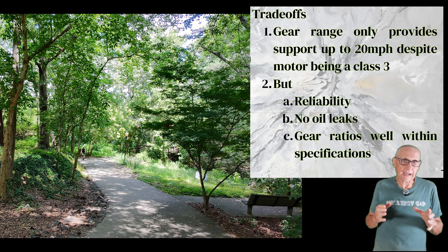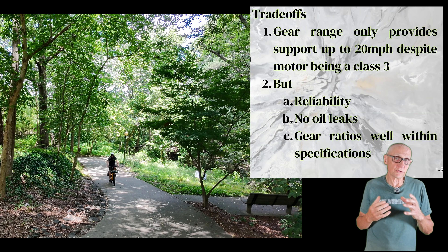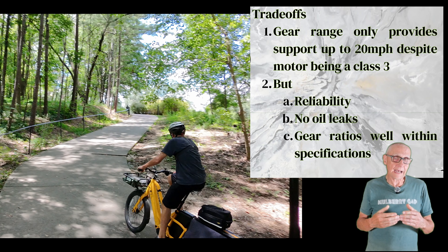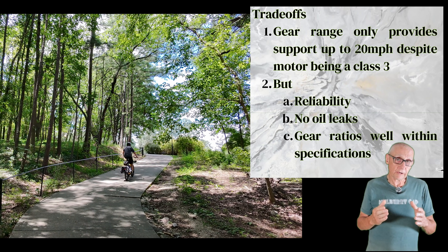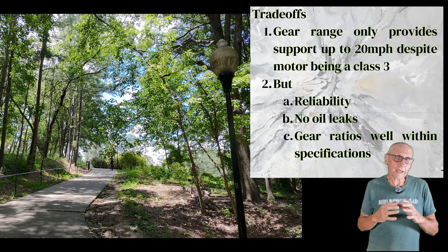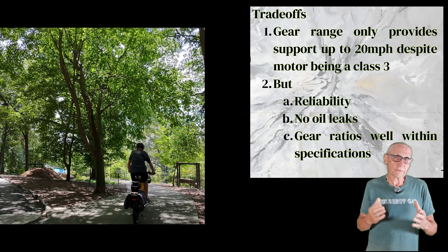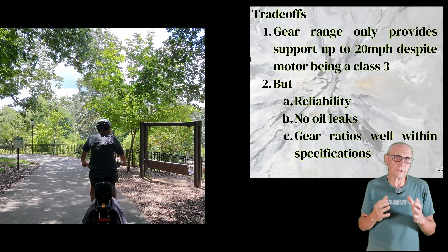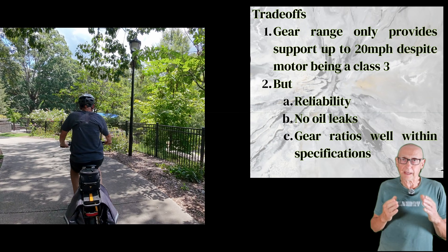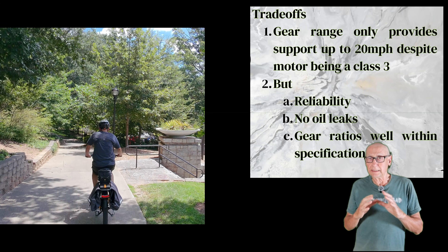Once I got it all together, the trade-off I accepted was that my gear range is really set up for a class one e-bike, giving me motor support up to about 20 miles an hour. The bike has a class three motor on it, so I don't have enough gears to really get up to 28 miles an hour — I'm leaving some motor support on the table. I really don't need 28 miles an hour, so I did give that up. What I picked up in return was reliability: no oil leaks because it's grease lubricated, and all the gear ratios are well within the specifications indicated by Shimano.